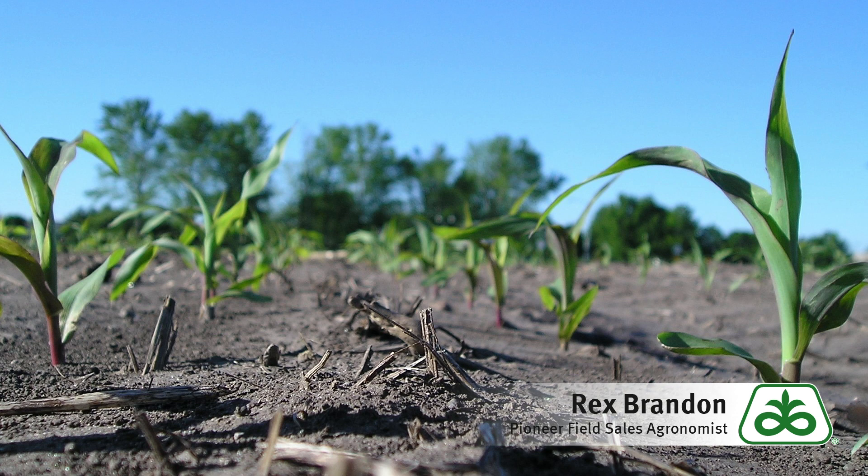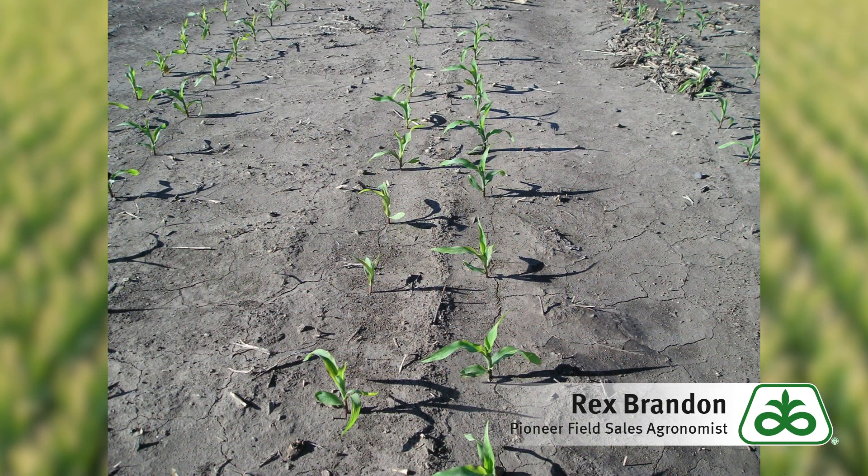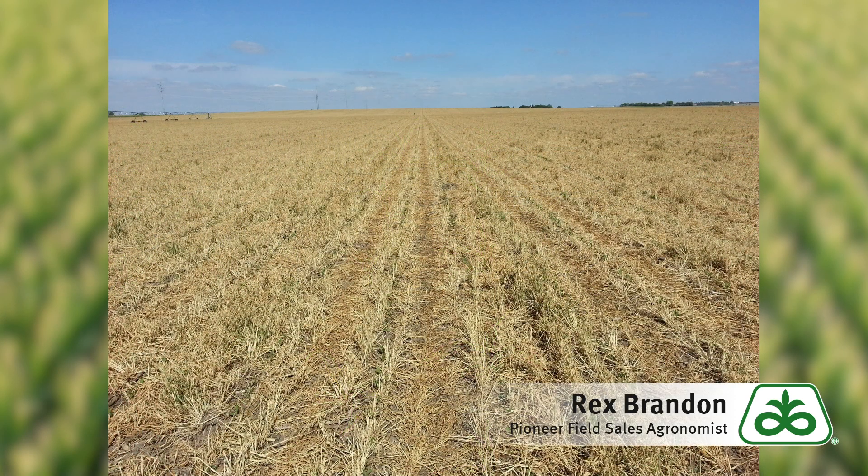First of all, before I even get out to look around while I'm driving, I want to address herbicide. Is there some residual in the soil that might be causing this yellow corn? Something applied in the fall? Was there a burndown that's still present? Some of the pH is involved with that — herbicides break down differently in different pHs.